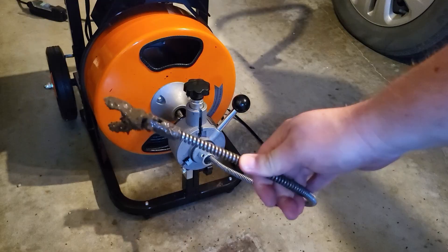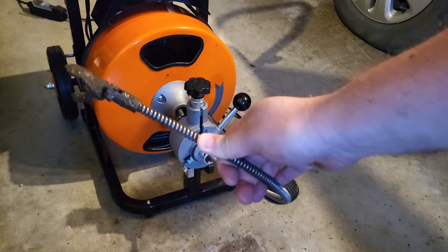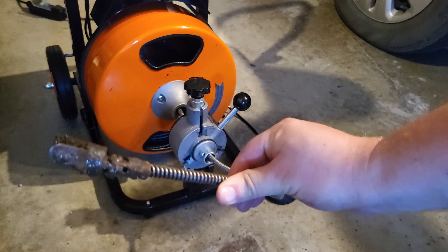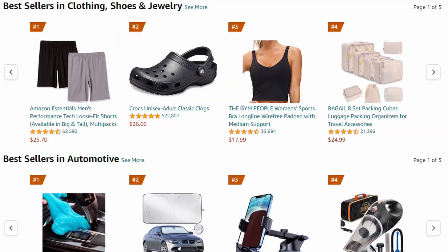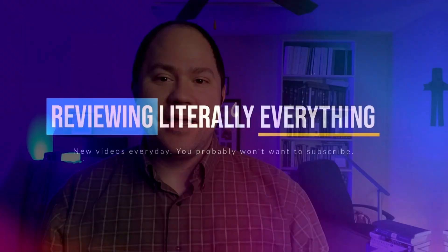This drain cleaner definitely feels well built — it's strong and powerful. Be careful with it and don't hurt yourself, but I do recommend it. If you'd like to purchase it, there's a link in the description and we get a small commission, which would really help us out. I'm Chris and with my wife Abby's help, I'm on a quest to review literally everything sold on Amazon. So if there's something you need a review of, just let me know in a comment and I'll buy it and review it for you.